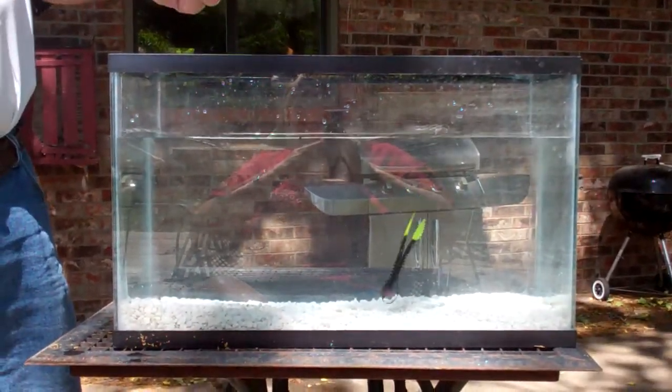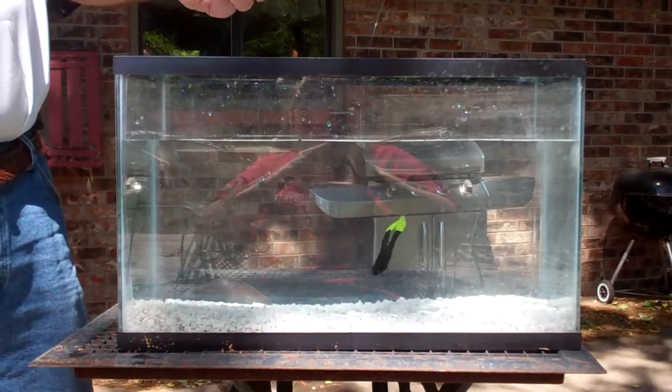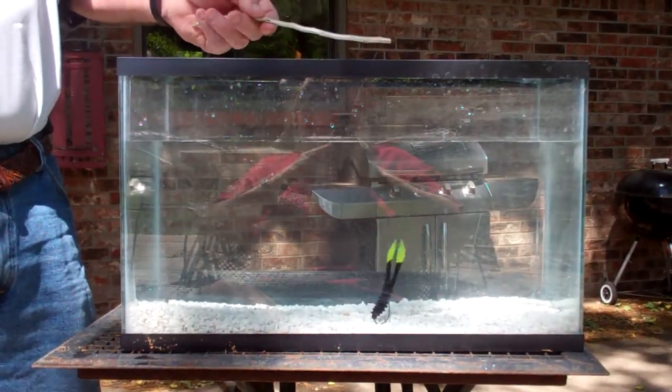We make a fantastic jig head with Gamakatsu hooks and they're finesse, very thin wire, but very strong.